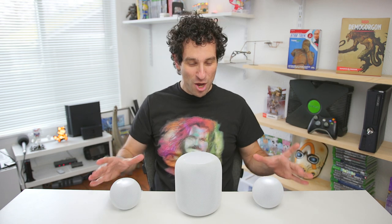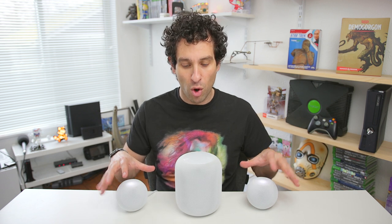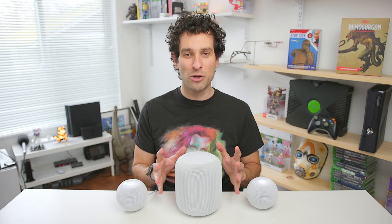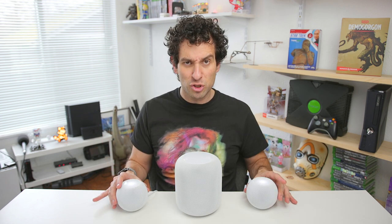HomePod original — AKA the HomePod Maxi — versus two of the HomePod Minis. Is this the comparison that you seek? The magnificent HomePod Maxi versus the, not to be underestimated, two HomePod Minis. Two of these are $200 total. One of these routinely goes on sale for $200 at least twice a month. So these really are kind of the same price. Which ones should you spend your money on?